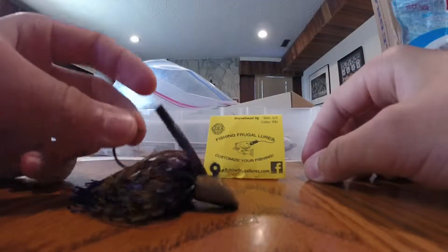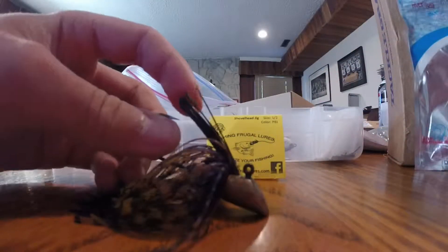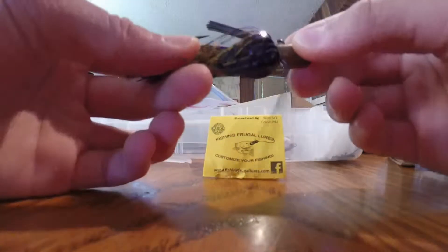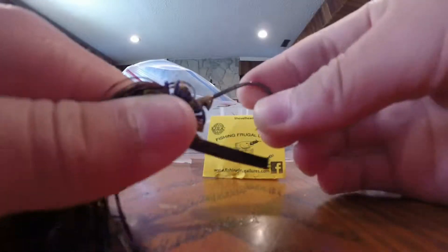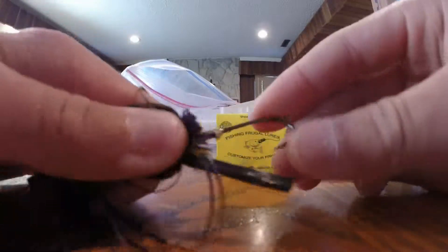You want to fish this around rocks. It's not really good for weeds — more just rocks, riprap, jumping it from rock to rock. It has a pretty nice weed guard and a nice skirt as well. Not too bulky, but not too skinny. It's got a nice bait keeper and a pretty good, strong hook. I'm not sure what hooks they use, but it won't bend on you.